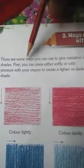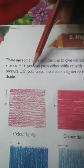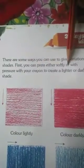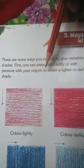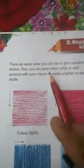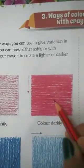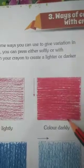There are some ways you can use to give variation in shades. First, you can press either softly or with pressure with your crayon to create a lighter or darker shade. If we press softly, we will get a light type of color. And if we color with more pressure, we will get this dark shade.